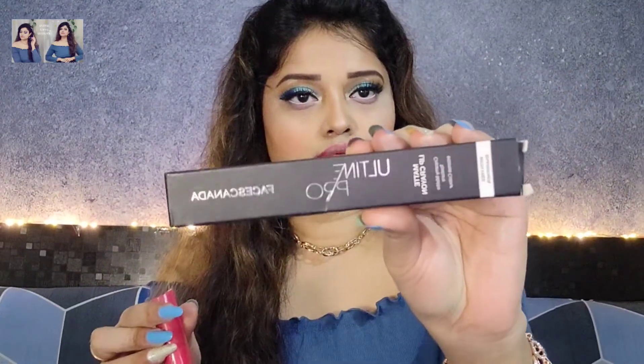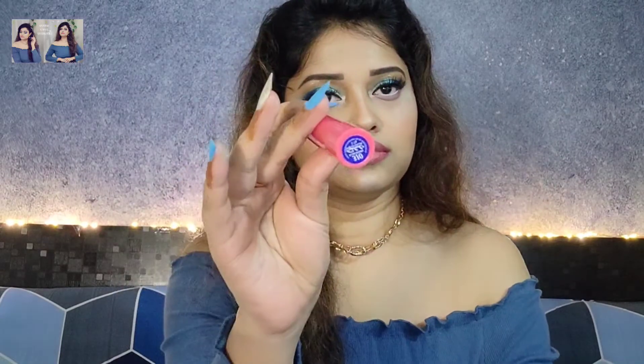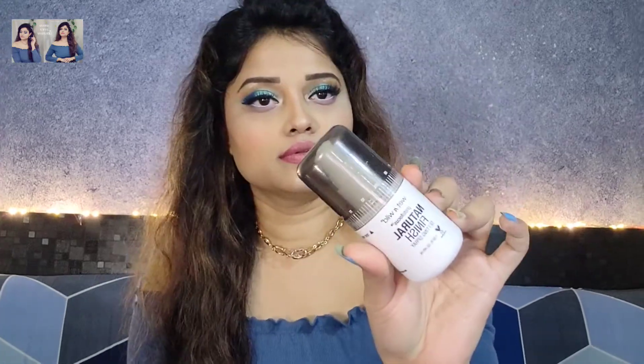For lips I am using Faces Canada Ka Ultimate Pro Lipstick as liner, and Blue Heaven lipstick to fill the middle portion. To set the makeup, I will use Wet n Wild Setting Spray.